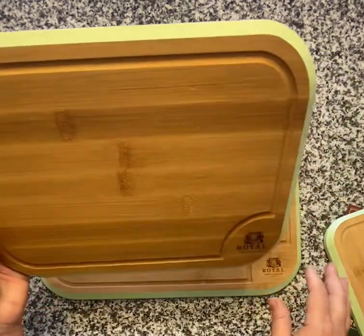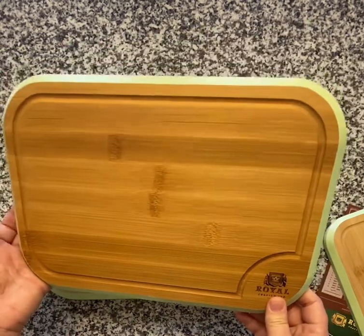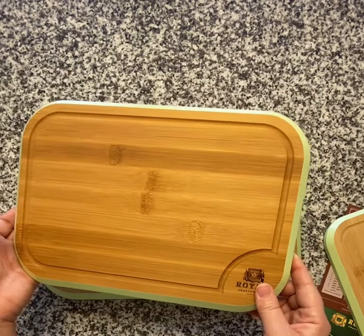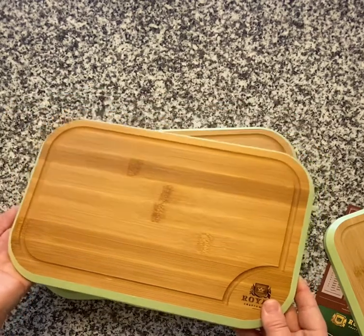None of these are too big — they don't take up a lot of space, which is awesome. I love that they're simple and that you can just throw them in a drawer without having to keep one on the countertop all the time.